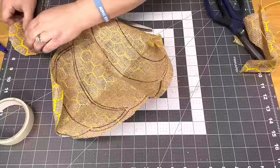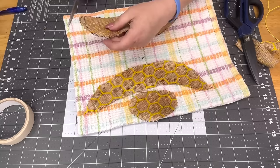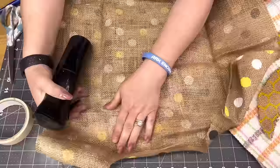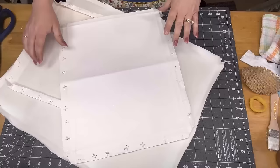I spritz the burlap pieces with a little bit of water to get the wrinkles out — too lazy to iron, honestly. Brenda sent me that polka-dotted ribbon and I ended up loving it. I had plans to do one thing and it went awry, so I'm doing the opposite on that one.